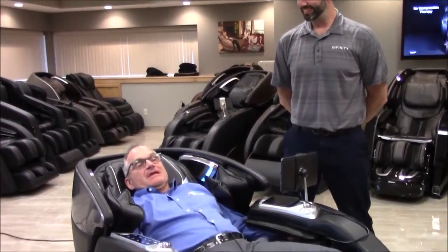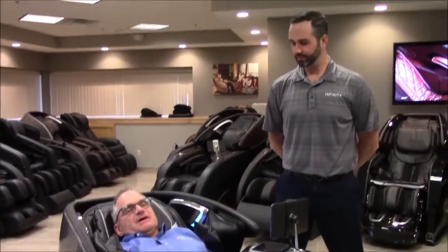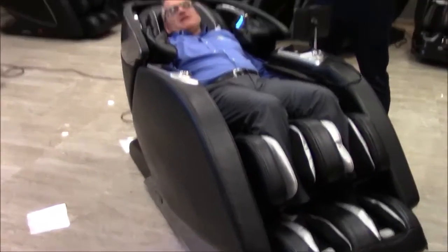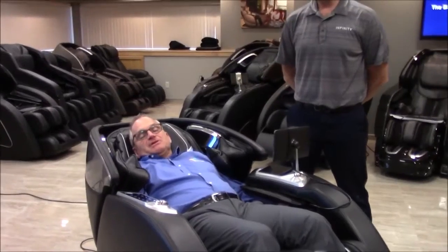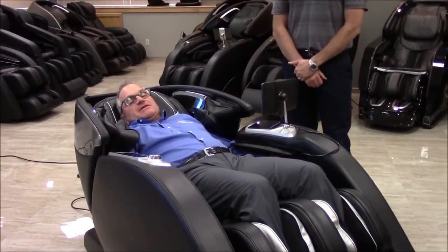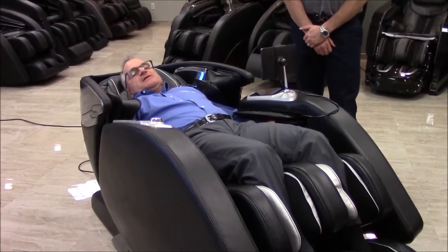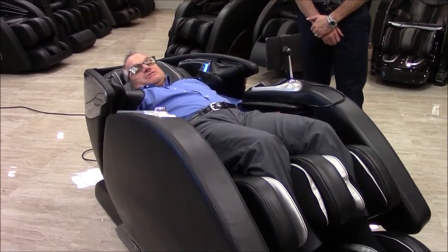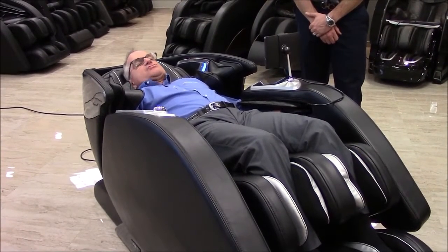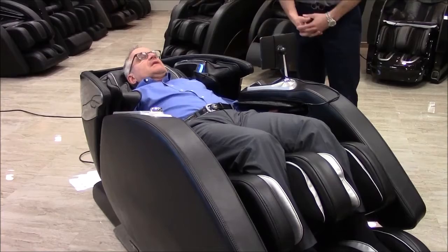It's tapping and kneading right now and it's pulling my legs down in a stretch. I love the stretch function on these. It used to be that if you wanted a good stretch you had to have an S-track chair, and if you wanted butt rollers you had to have an L-track chair — but you couldn't get both. Now the split track has reconciled those two: you get the butt rollers, and because of the split track you also get the full body stretch. You can feel the lower lumbar kind of pulling apart. I love that.